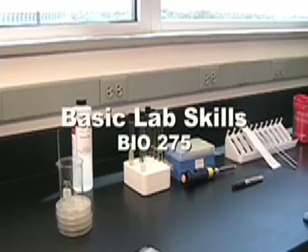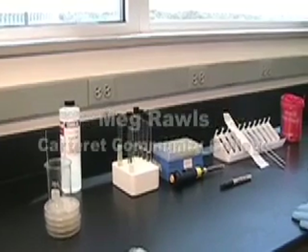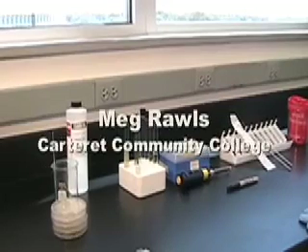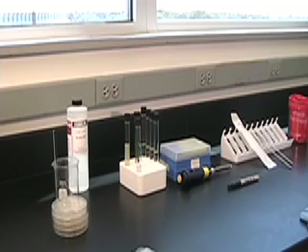Today we have Tracy Hutcherson with us. Tracy is a former and very fine microbiology student who's now in graduate school, and he's going to demonstrate a few of the basic techniques that you'll be doing in the lab in the next few days. The first thing I want to emphasize is that in an ideal setting we would all use sterile laminar flow hoods, but in reality we end up doing a lot of our bacterial work out in open air situations. So the main emphasis here is going to be on keeping the environment sterile.